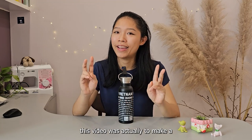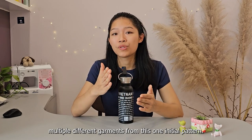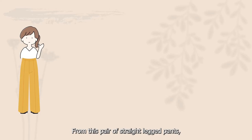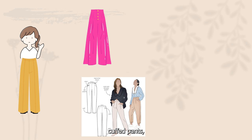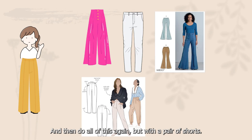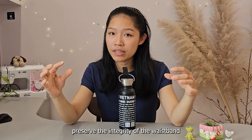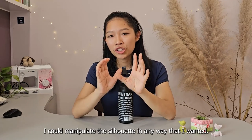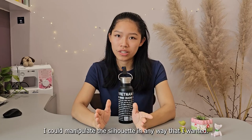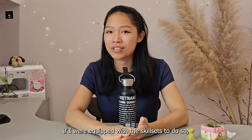The initial idea I had for this video was actually to do a pattern hack where I could derive multiple different garments from this one initial pattern. From this pair of straight-legged pants I could make wide-legged pants, cuffed pants, fitted pants, bell bottoms, you name it, and then do all of this again but with a pair of shorts. I thought as long as I could preserve the integrity of the waistband and the zipper fly, I could manipulate the silhouette in any way I wanted.